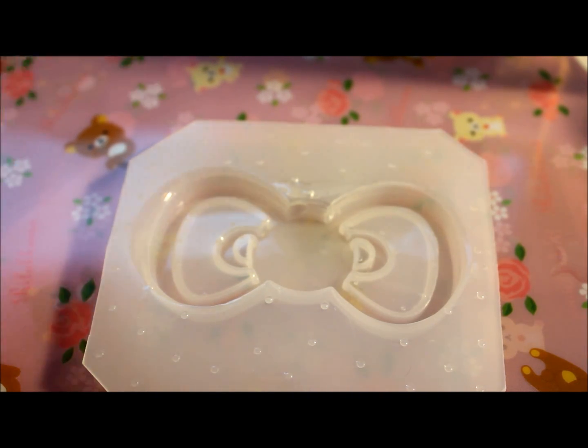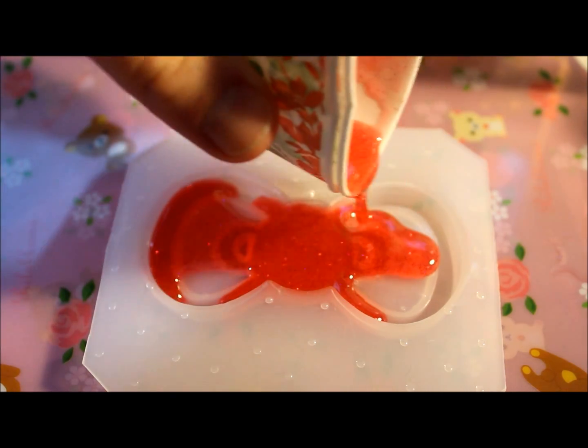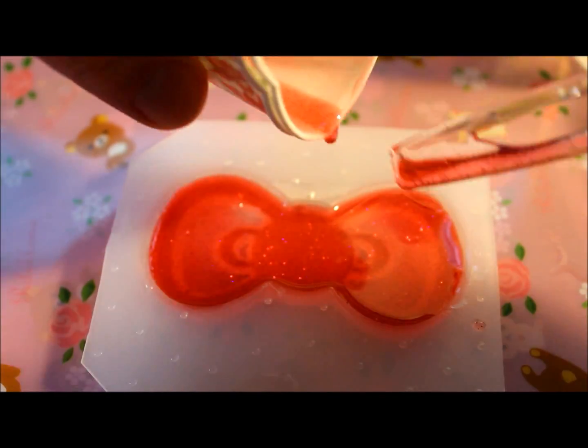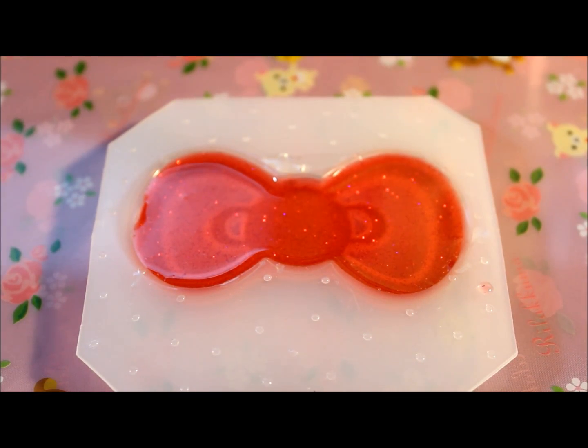Then you're just going to pour the resin in until you get to the top. As you can see, I poured my resin into the top of the piece and I used all of it for this piece. I'm going to paint it later and show you how to pop it out of your mold in the next video.